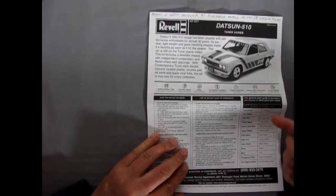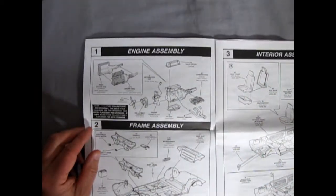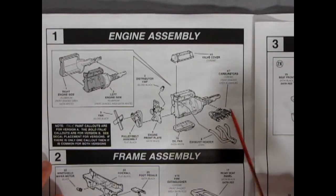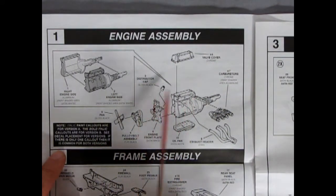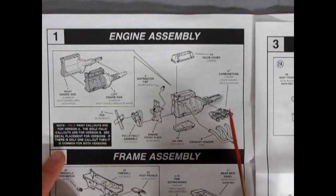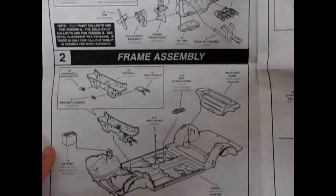They give you a paint chart. This is a more race-ready Datsun 510 motor because it has the side carburetors — my sister's had a regular carburetor with an air cleaner. You get right and left hand side engines, the fan, the pulleys, the engine front plate, the distributor cap, left and right hand side engine block, valve cover for the top, an oil pan on the bottom, exhaust headers, and of course four carburetors which I believe are Weber carburetors. Prove me wrong in the comments below.